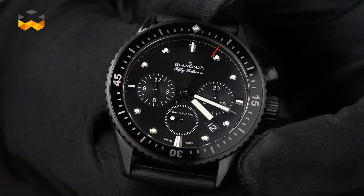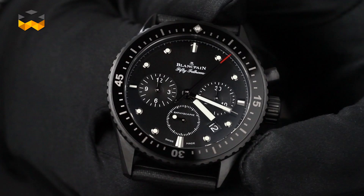The flyback chronograph solved this problem. Its reset pusher immediately restarts the function by stopping, resetting, and restarting the timing with only one push.